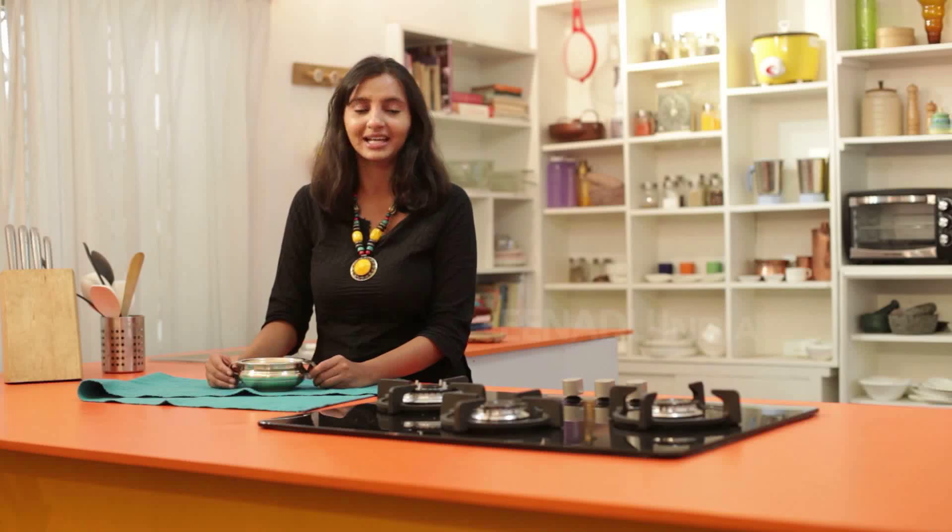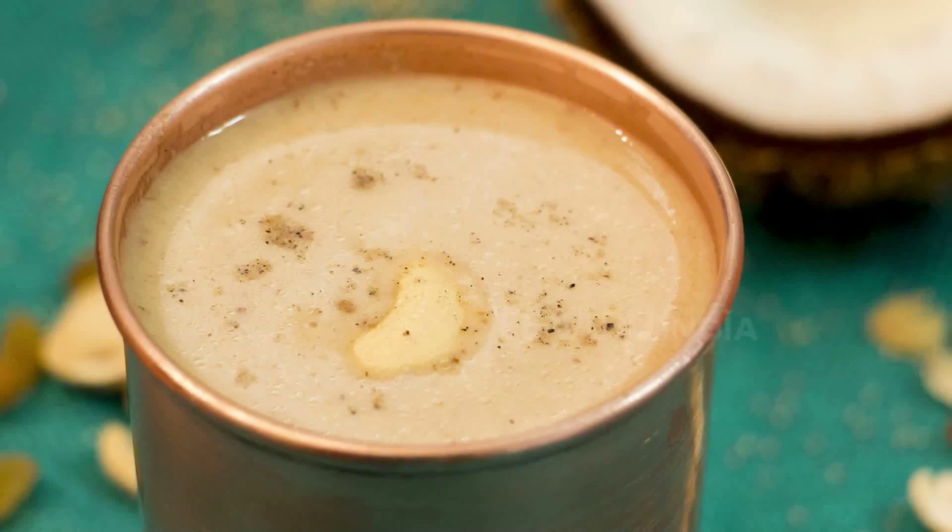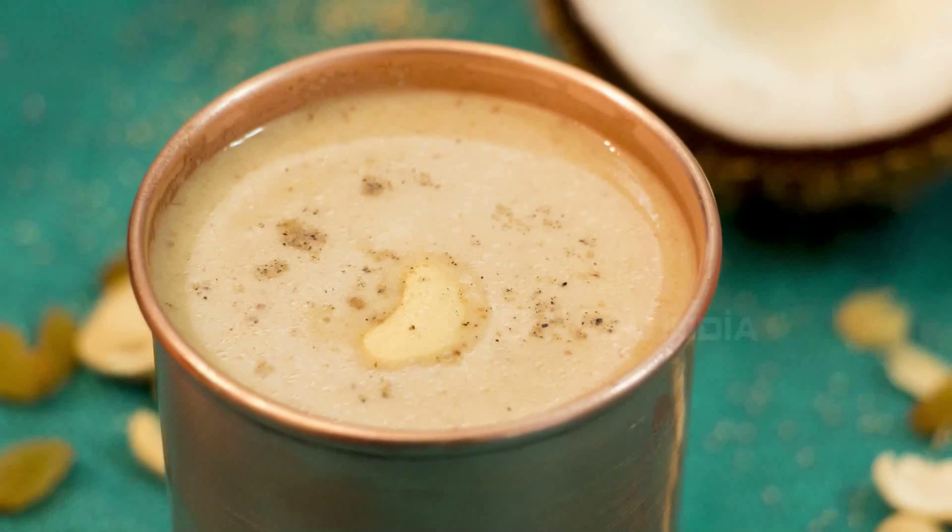When grinding, instead of almonds you can use soaked rice. This Gasgase Paisa is really good for health — it helps those who are suffering from insomnia and also high blood pressure. Since Gasgase Paisa has a cooling effect on your body and is really good for your health, one should include it in their daily diet regularly to maintain good health.